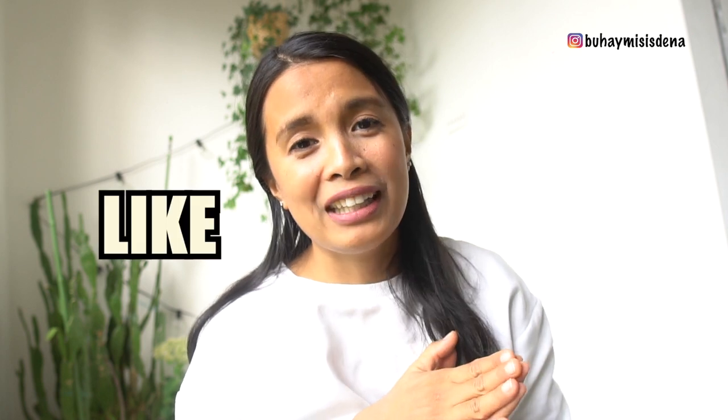Thank you guys sa pagdalo nyo sa aming bahay. And kung bago ka pa lang, please don't forget to like and subscribe. I-hit nyo na — i-click nyo na rin yung bell button para lagi kayo updated sa mga susunod naming video! Thank you mga kabuhay!